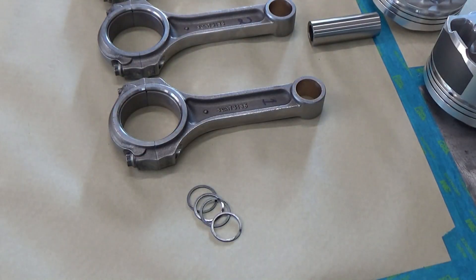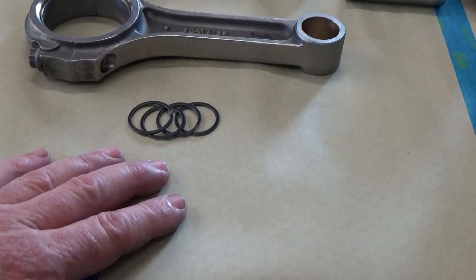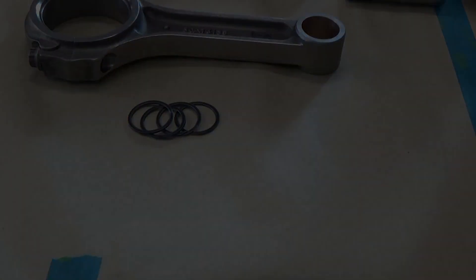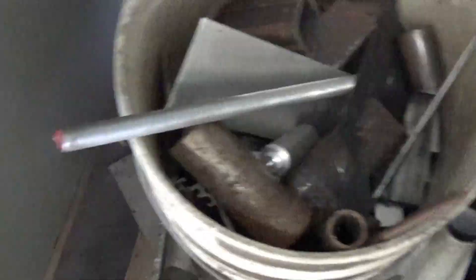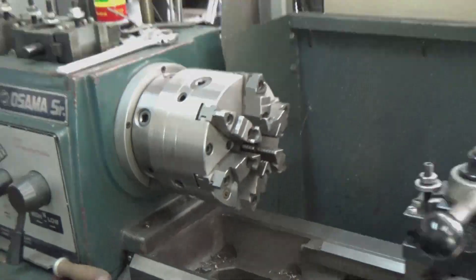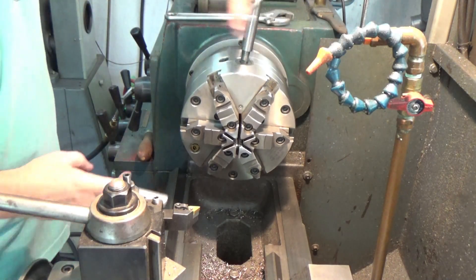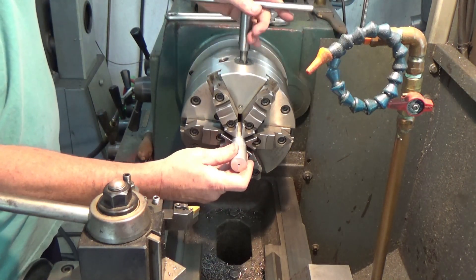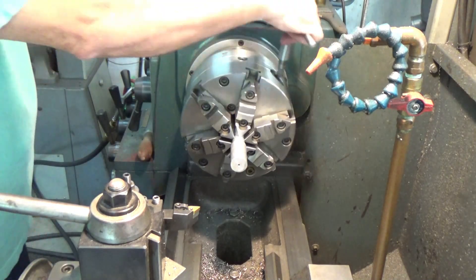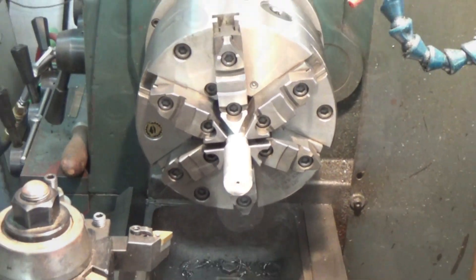The spiral locks that hold the piston pin in place have always been a worthy opponent for me to install. I was shown a simple way of just having a little mandrel that holds the piston around in place while you try to put those spiral locks on. So first let's go ahead and machine up a little mandrel to hold the pistons and rods in place.